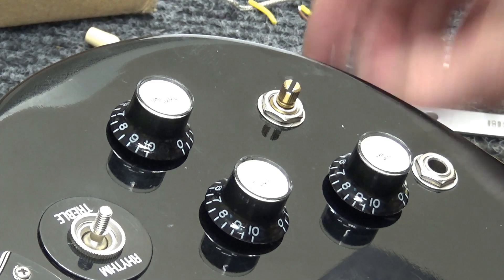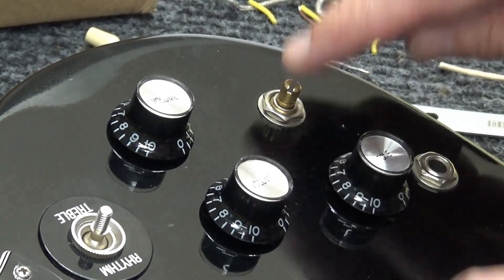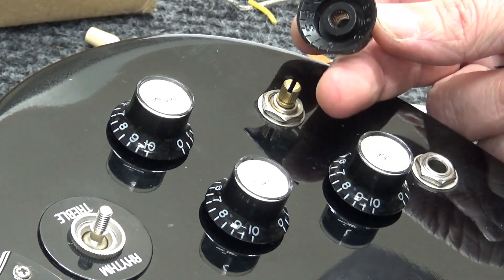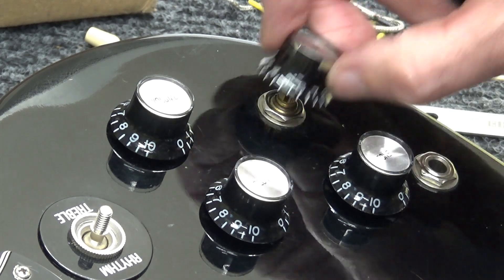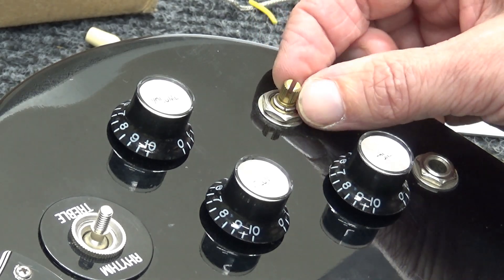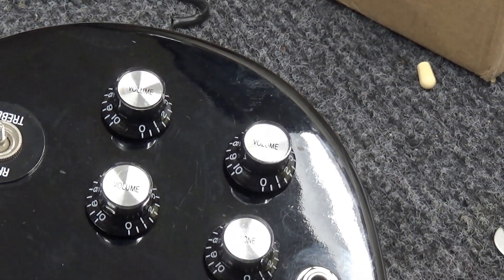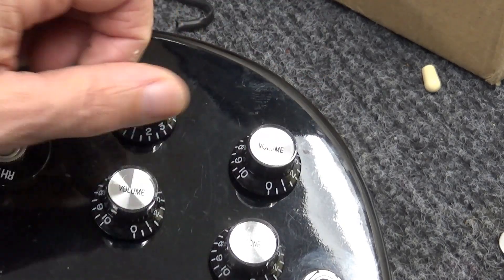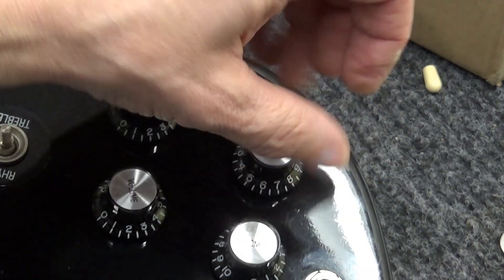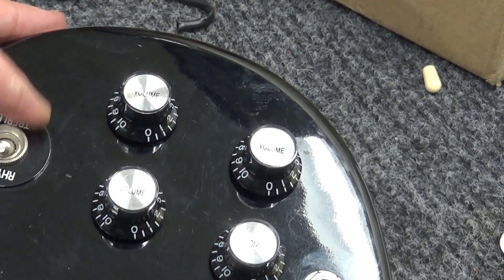These Gibson pots are not the fine ones — these are like import coarse split shaft pots. I've never seen Gibson pots that were coarse before. I thought they were always fine with like 24 splines, but these have 18 splines. Let me go check my knob drawer again. We've got three volumes and one tone, and these are coarse shaft pots, which is freaking me out. I guess sometimes they use CTS, sometimes they use Alpha.